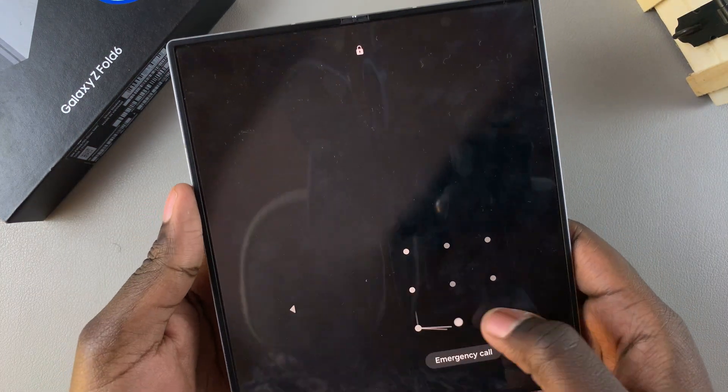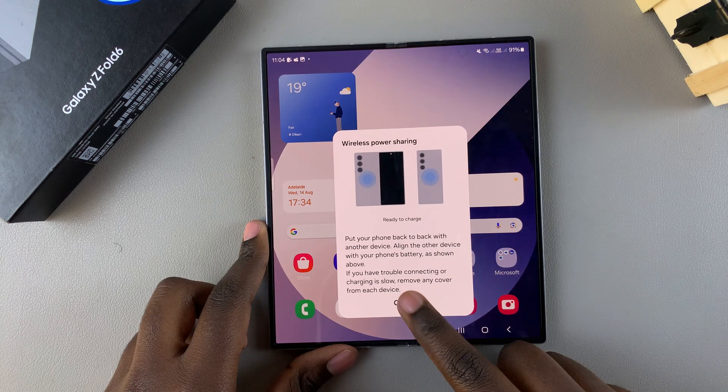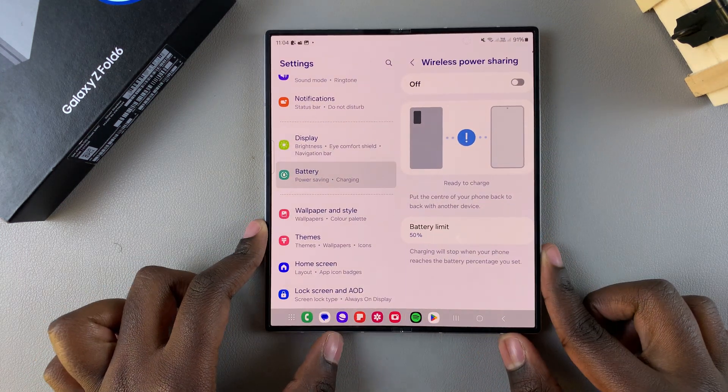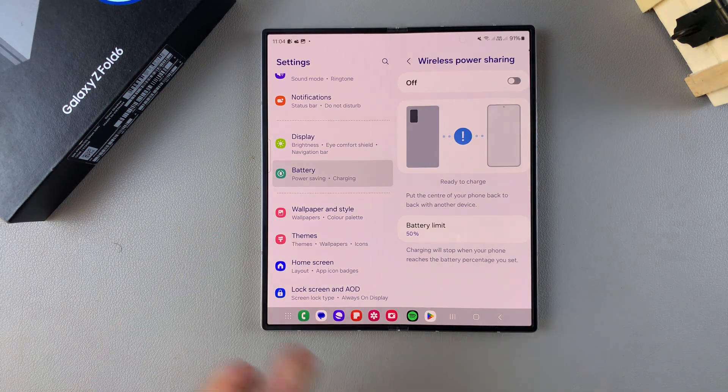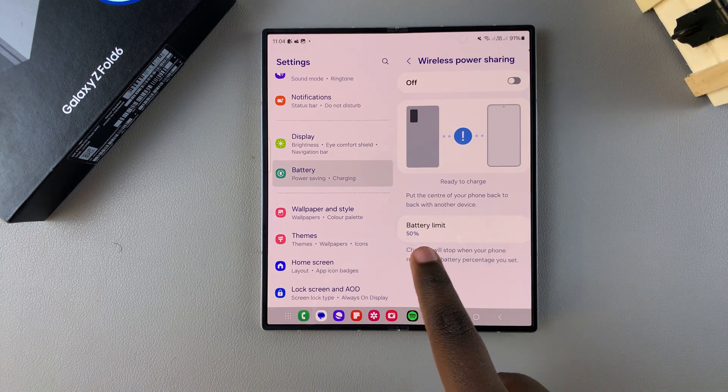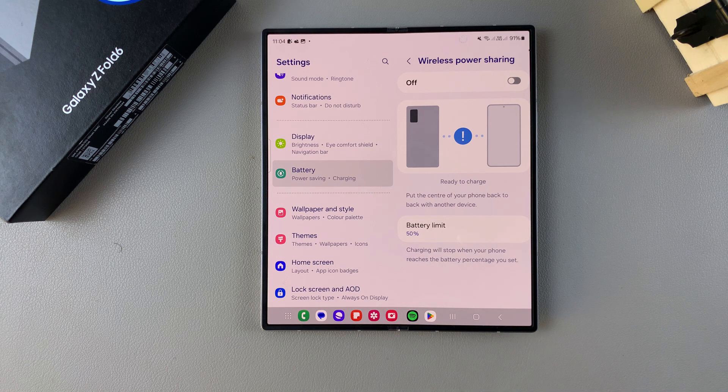To do this, go back to your Wireless Power Sharing settings and ensure they are turned off. Once turned off, you'll see a Battery Limit option. This battery limit is where your phone will stop charging via wireless power sharing. Currently my limit is set to 50%, so whenever my phone reaches 50% it stops power sharing immediately. You can always choose to decrease or increase the percentage limit to your liking.